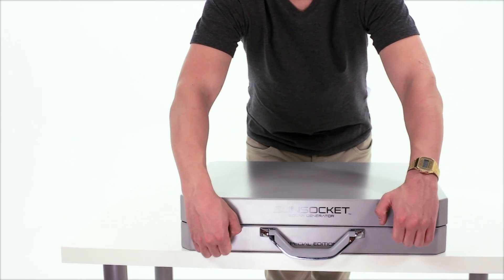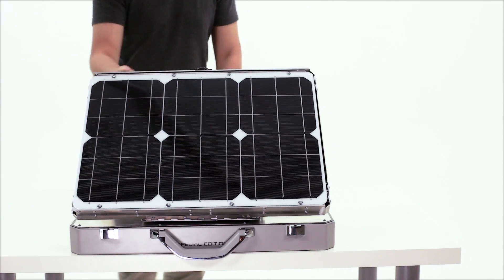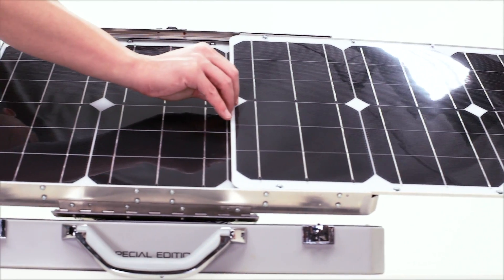First, open the case by opening both latches. Next, lift up the panels and slide the panels until they are fully extended.